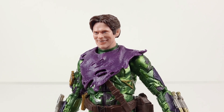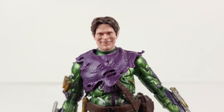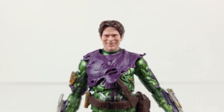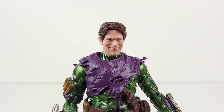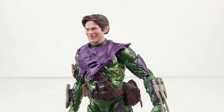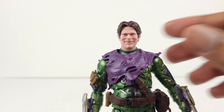The facial expression is maniacal and sinister in nature, and he even has a gap between the teeth. The hair looks great. Overall, this entire head sculpt design looks dope and is very accurate. As we look at the rest of the figure, we can see remnants of a tattered purple hoodie, which is due to his insane battle with Spider-Man in the condo from No Way Home. It's very detailed and it's soft.